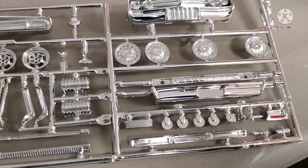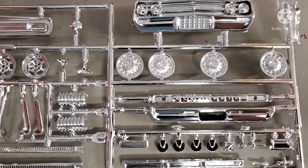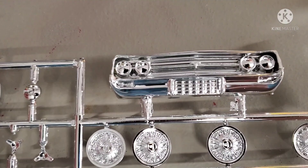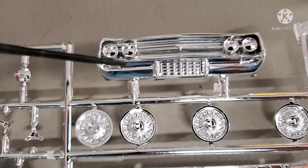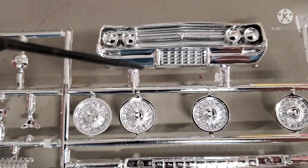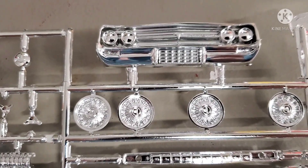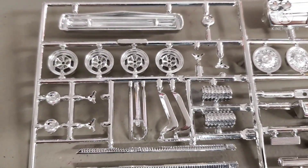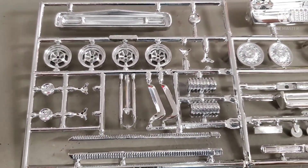I do also like the front bumper on this one — this custom deal with the grille opened up where the license plate would be. I really like that, and I think that along with those mag wheels might end up on one of these cars.